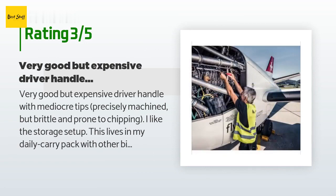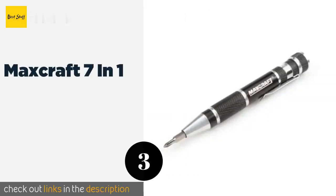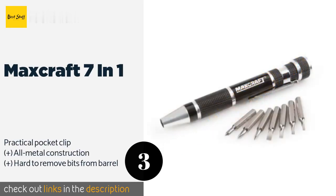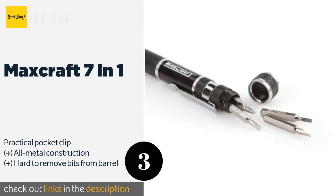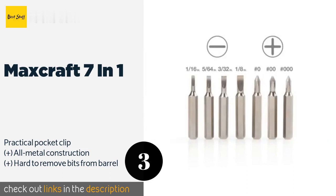Number three: the Max Craft Seven-in-One. As long as you don't mind that you can't choose the color, the Max Craft Seven-in-One is a handy companion whether you're using it at home or on the job — especially since it has a knurled exterior that keeps it securely within your grasp. This product is available on Amazon for $9.